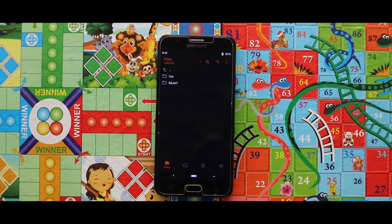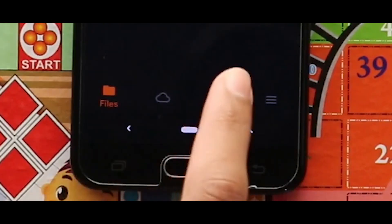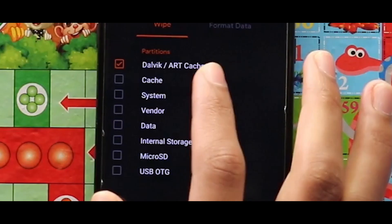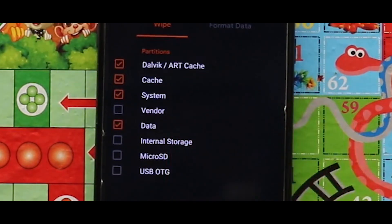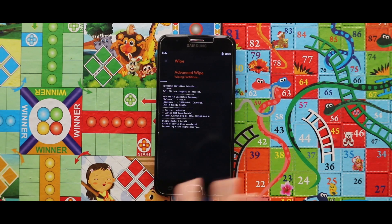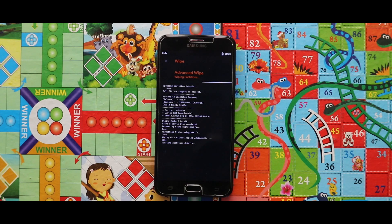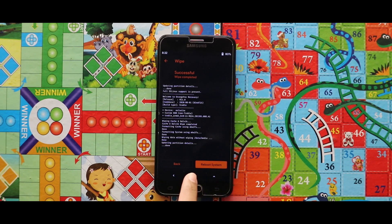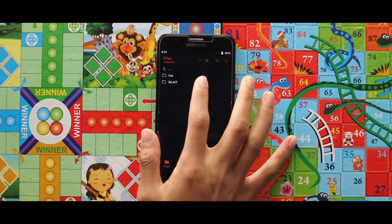After opening your custom recovery mode, you have to wipe your device. For that, just go to the third section called Wipe and then select Dalvik/ART cache, cache, system, and data. After selecting these four options, swipe the arrow to the right side for wiping your device. As you can see, my device has been successfully wiped.